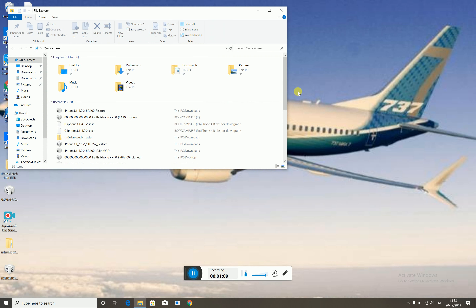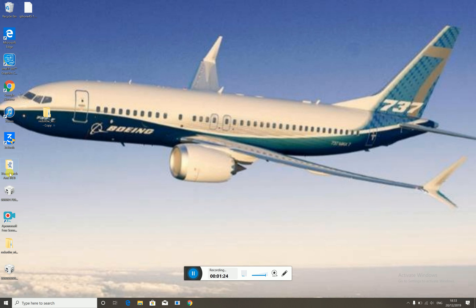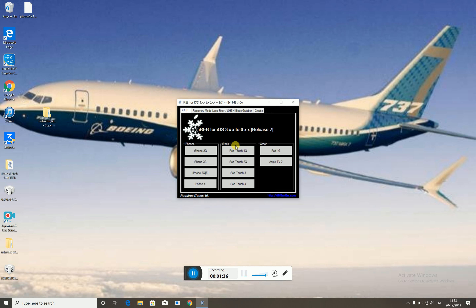I have provided the iPhone 4.0 IPSW — yes, it is signed and it should work. Next, go to the link in the description below. You need to download the iTunes patch and iREB. You want iREB first.